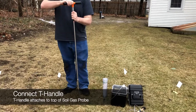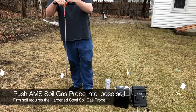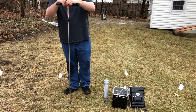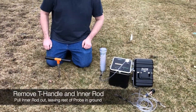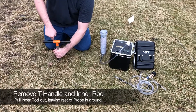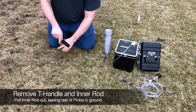The AMS soil probe is intended to be used in looser soil. Around here it's just loose enough; otherwise, we'd recommend using the hardened steel probe. After driving it into the ground, we want to remove the T-handle and the inner rod. The purpose of the inner rod was just to make sure that soil didn't get into the probe as we drove it down.